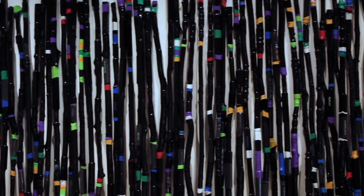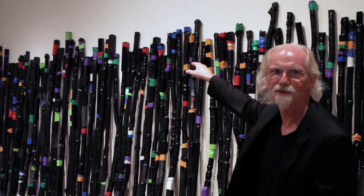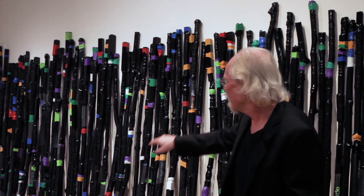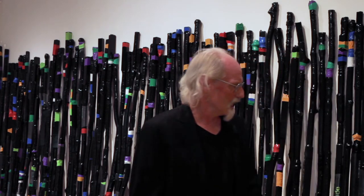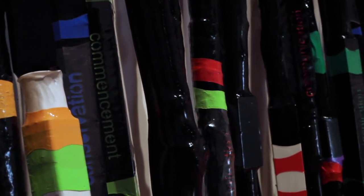We're now looking at another installation called Two-Meter Distancing Pole, because each one of these poles is roughly two meters in distance — not exactly — and there happens to be a hundred of them. All of them are basically found objects, most found on the side of the street. Michel would be driving down the streets in Montreal and he'd see a chair or a table put out to be carted away for garbage, and he would grab it.